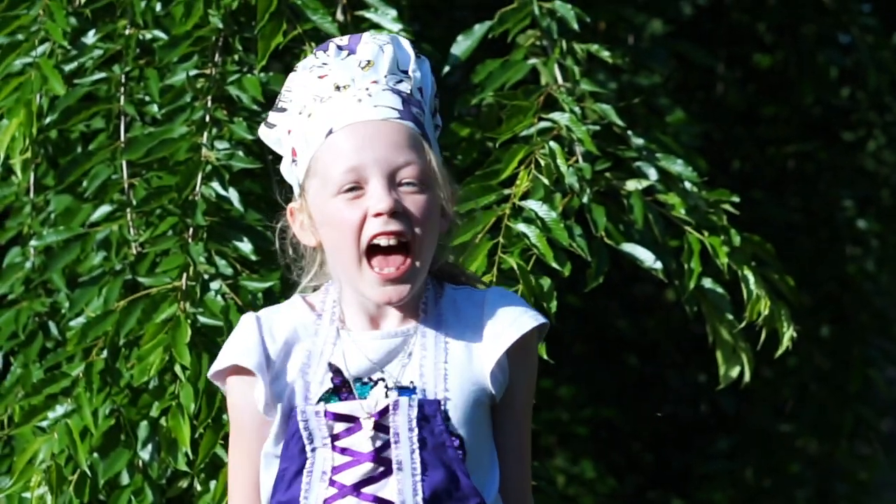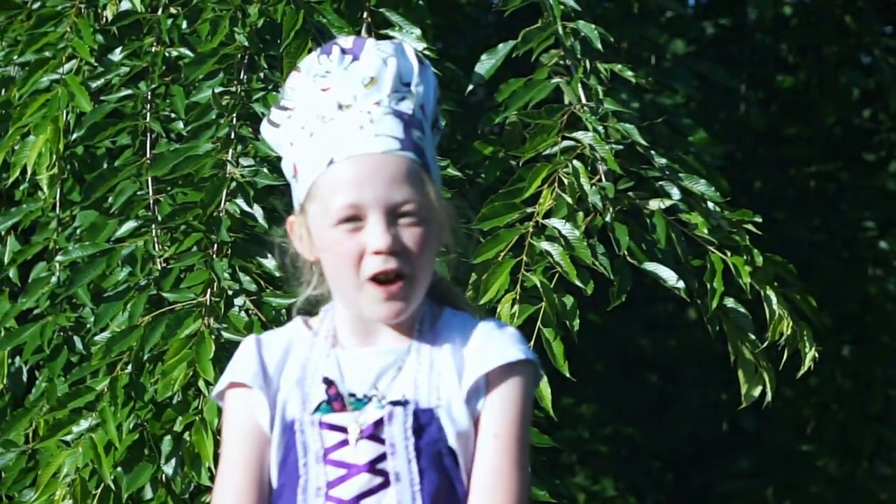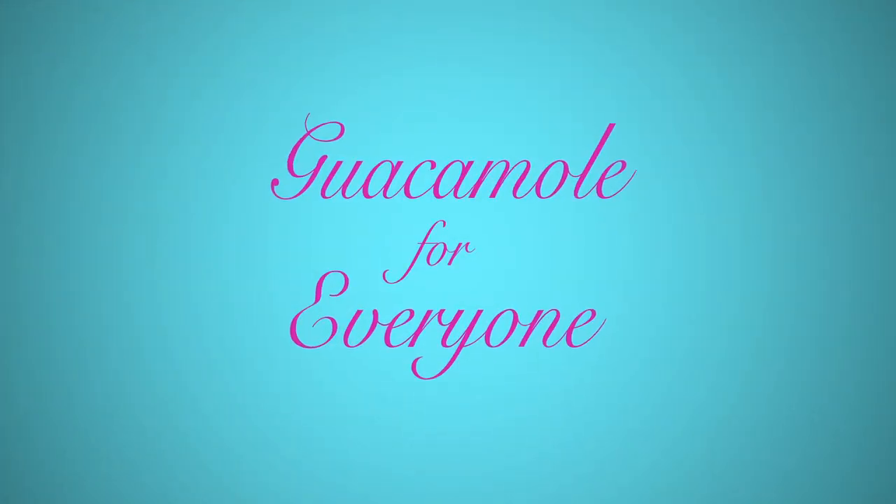Hey guys, I'm Chef Christine and you guys are going to be learning how to make guacamole today. I hope you enjoy learning.